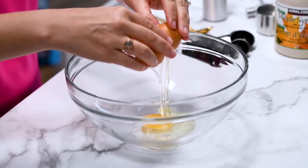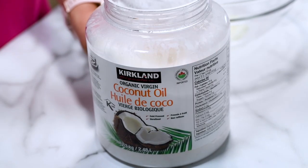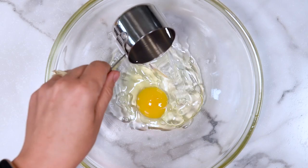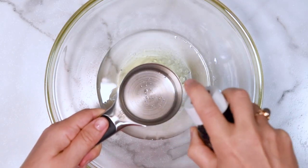Now grab a bowl and crack an egg. We will be using half a cup of melted coconut oil in this recipe. Just make sure it's not too hot.